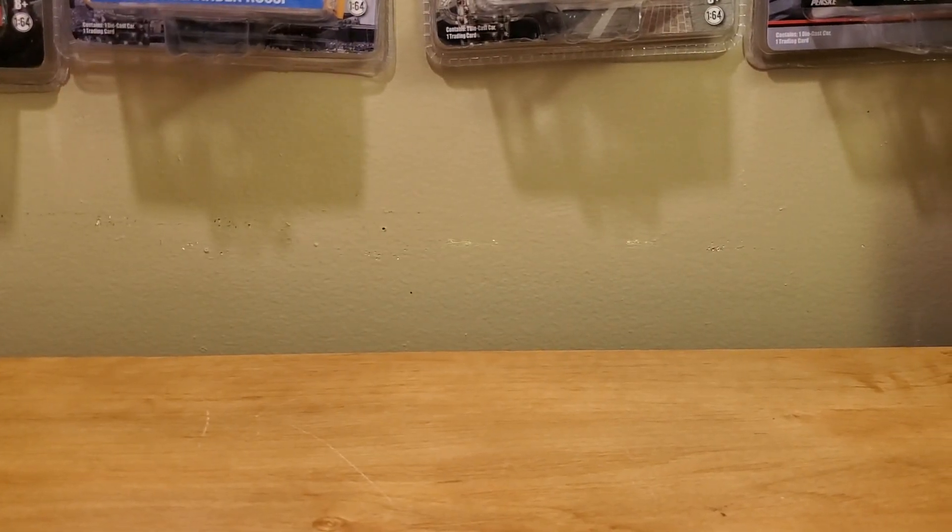What's going on, Diecast Selectors? This is OBB, the Diecast News Guy, and welcome to another NASCAR Diecast Review for you guys. And today, this is going to be yet another shocking NASCAR Authentics Diecast Review.